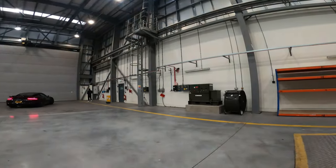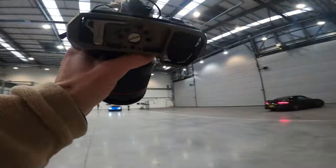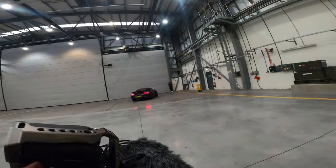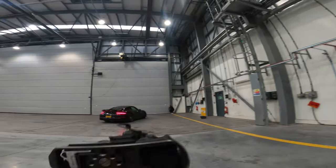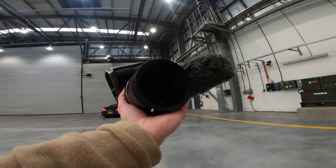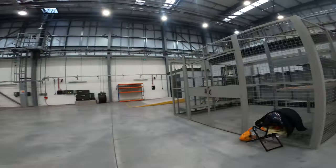I've now switched from my Tamron 28-75 2.8 over to the Samyang 85mm 1.4. As I spoke about in my first video, this thing is just ridiculous — the detail, the crispness, everything about it for the price. If you haven't got one of these, you're doing something wrong. I also have the ND CPL filter on it again. I don't have just a CPL filter because I don't do a lot of low-light stuff, so that's definitely going to be the next investment.